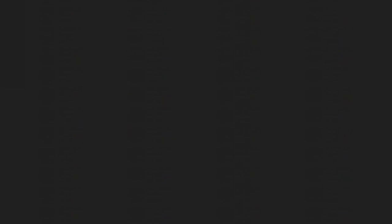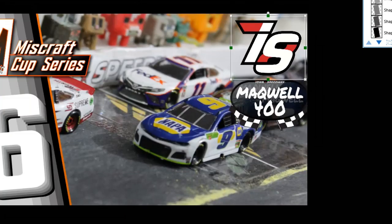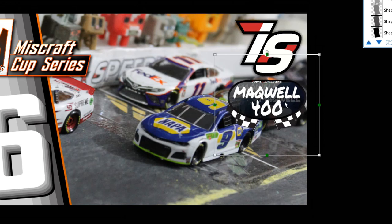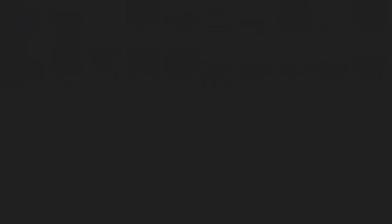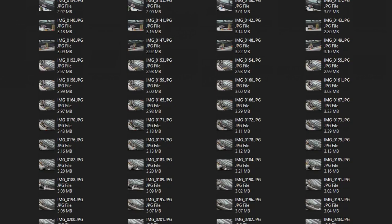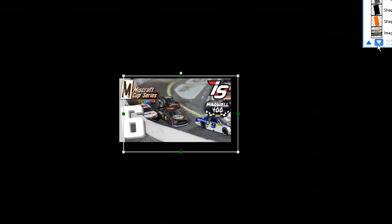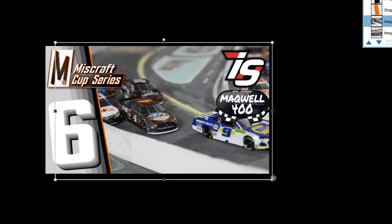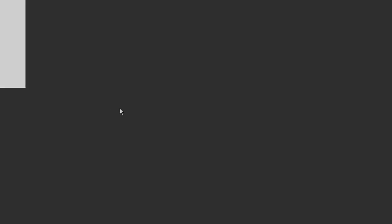Once editing is complete, you've got to make a thumbnail for the video. It's mostly just a base — inserting a couple pictures and figuring out what works best. I have a template with the 6 and the Miss Car Cup Series logo on the left-hand side. Then I add in the racetrack and the race logo that Mackwell makes, which goes in the top right-hand corner. There's a little bit of trial and error that goes into making thumbnails, but after a while you start to realize what works best and what gets people to click.